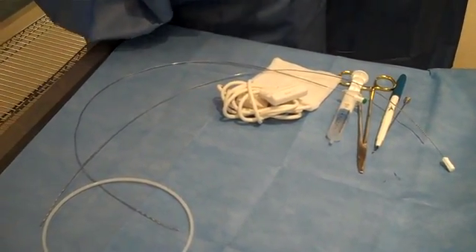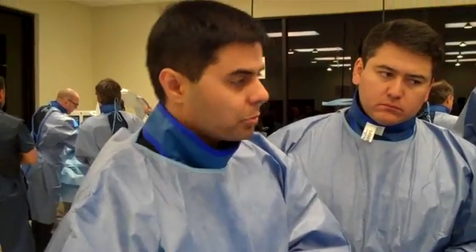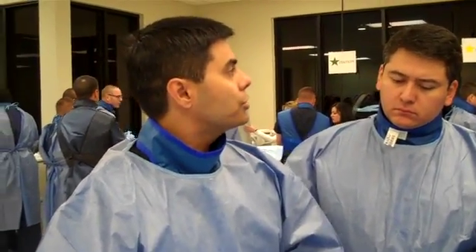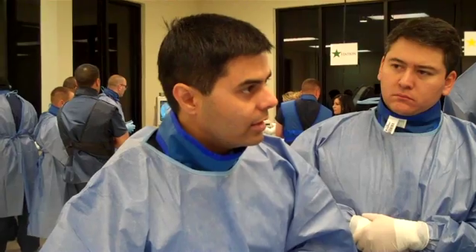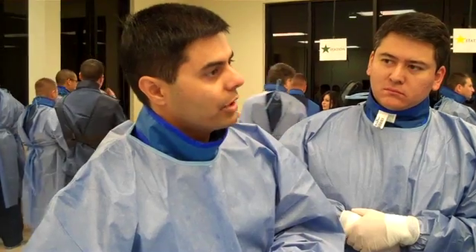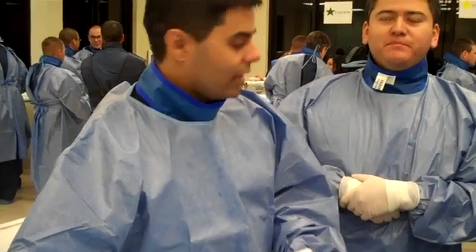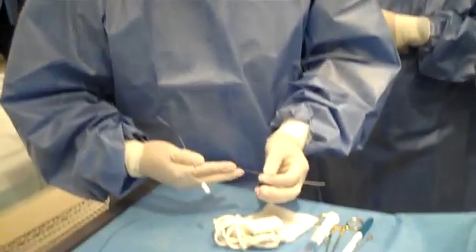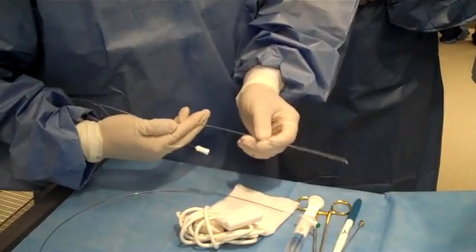There's one more exceptionally important rule. When you're steering these leads, when you're actually putting this product in, these leads operate kind of like old cars used to without power steering. Before power steering, you couldn't turn the wheel if you were sitting still — you'd have to be either moving forward or going in reverse. And that's how these leads operate also: if you're not moving, you will not be able to steer the lead. When I go and advance my lead, I'm always in motion if I'm trying to change the direction.